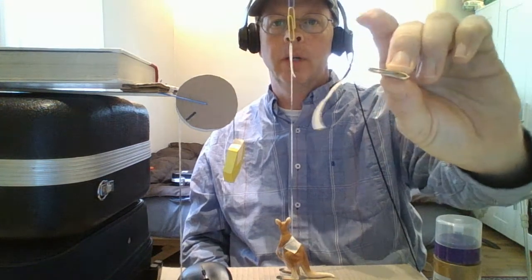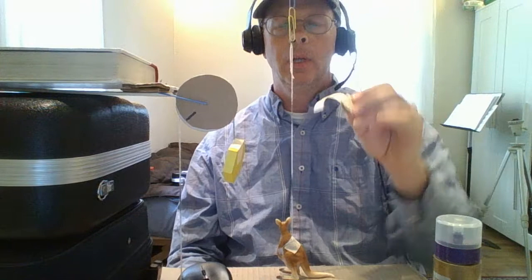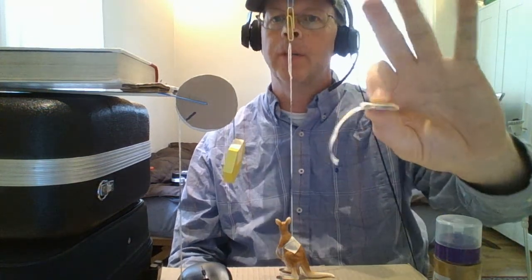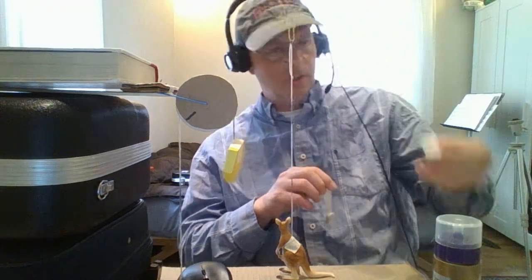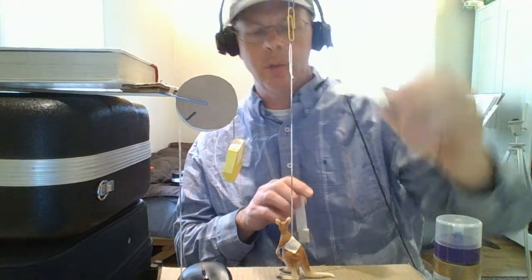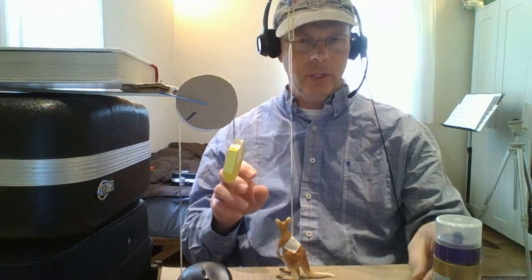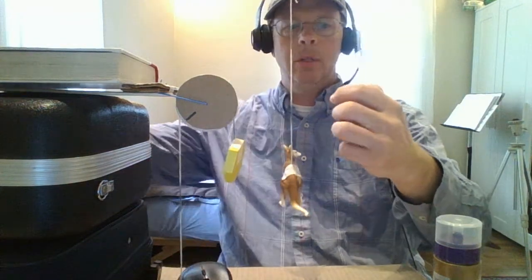Coins are sort of our quarantine mass standards. I have two quarters here — I forget what they were, five and two-thirds grams or something like that, so this is like 11 and a third grams. Here are six quarters, so whatever, 34 grams. Let's see if I can take these masses off and not totally destroy my system.